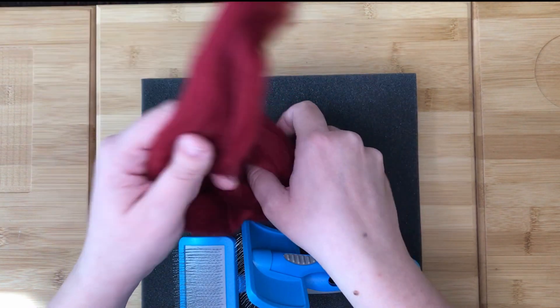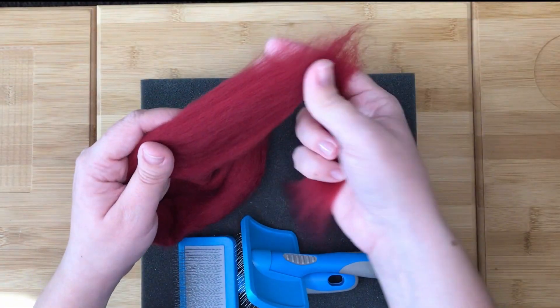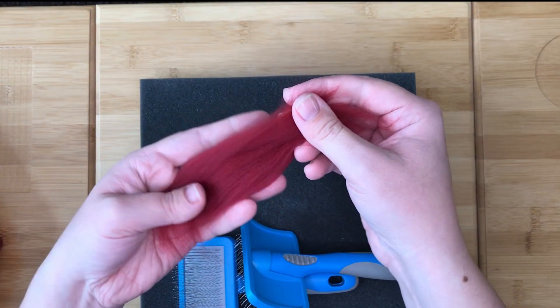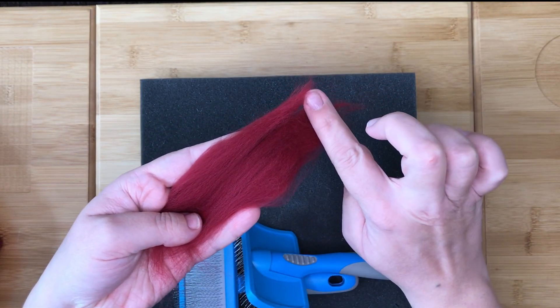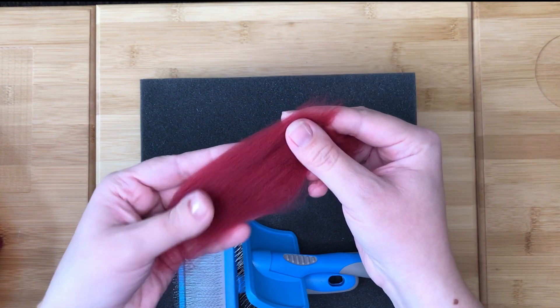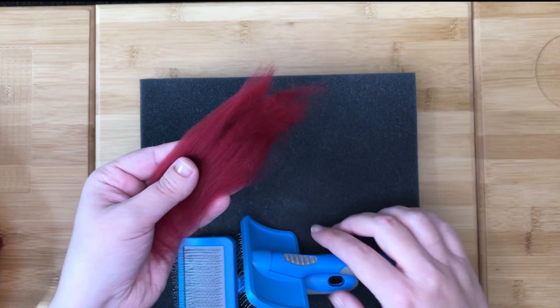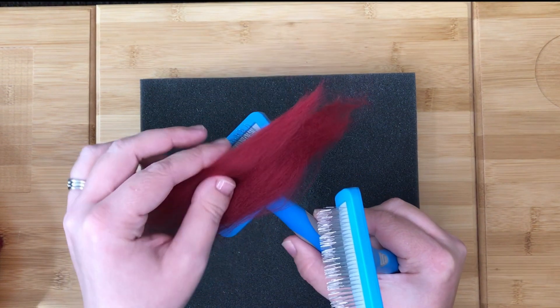Pull off pieces of the fiber you want to card. As you will see, the fibers of the top are currently all running in one direction, whereas carded fiber is where all the fibers are messed up and going in all different directions, which makes them easier to felt.